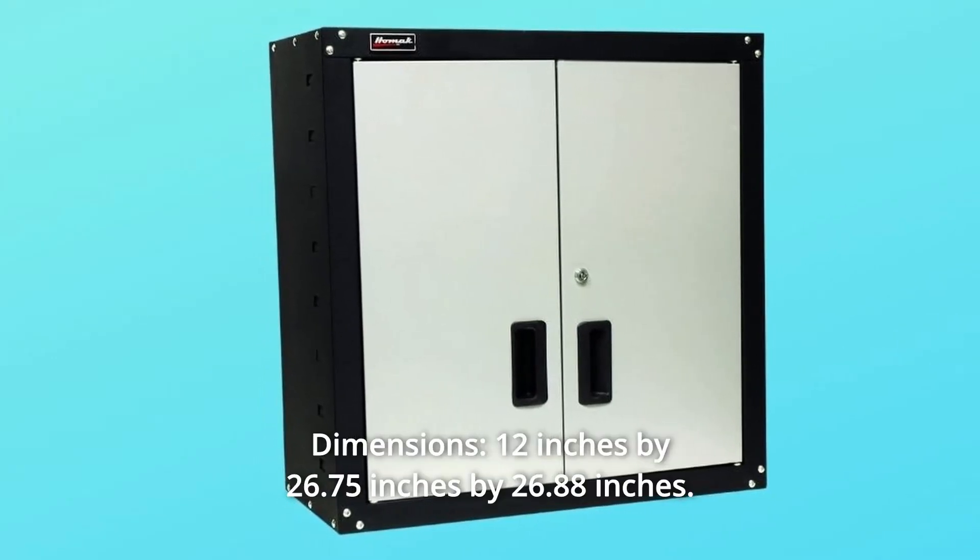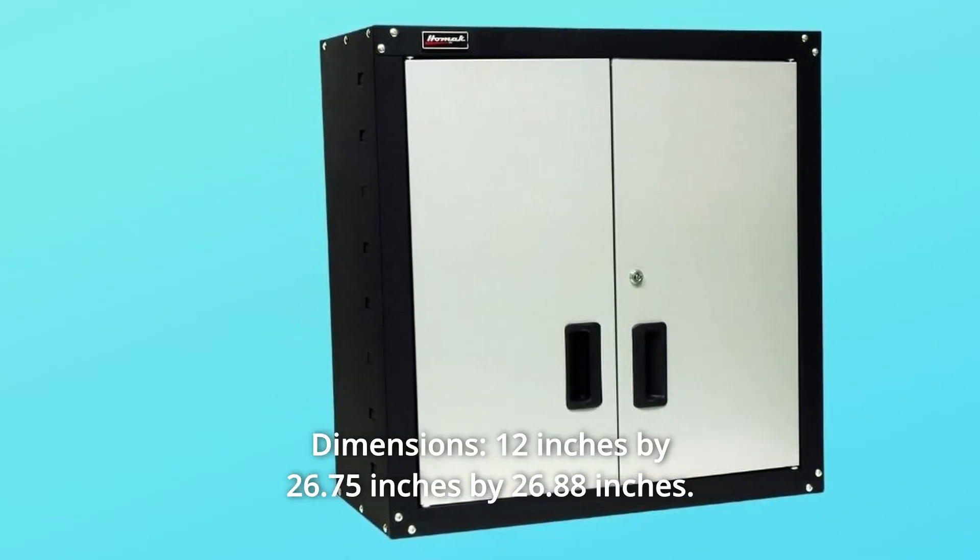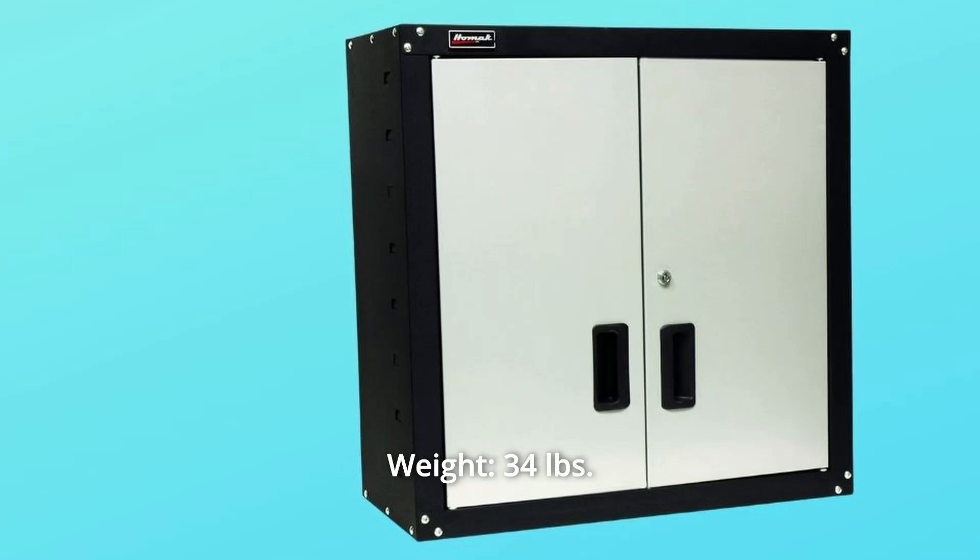Number 7: Dimensions — 12 inches by 26.75 inches by 26.88 inches. Weight: 34 pounds. And so much more.